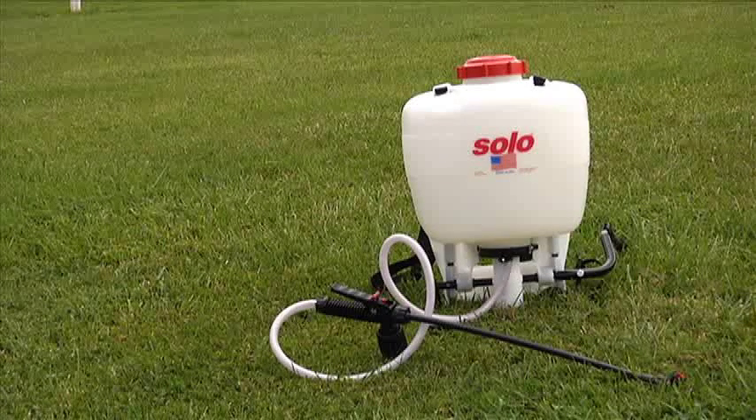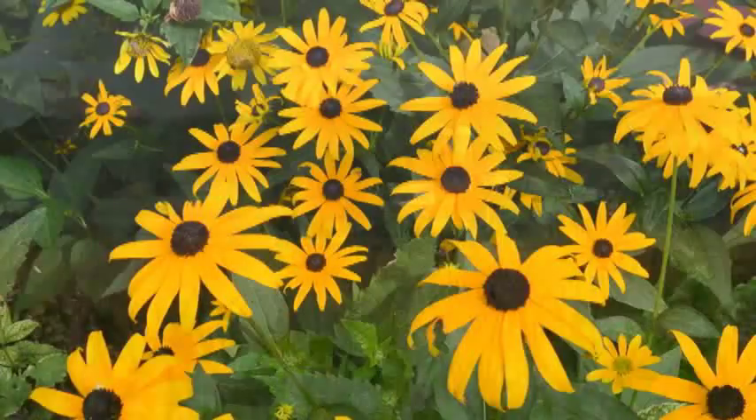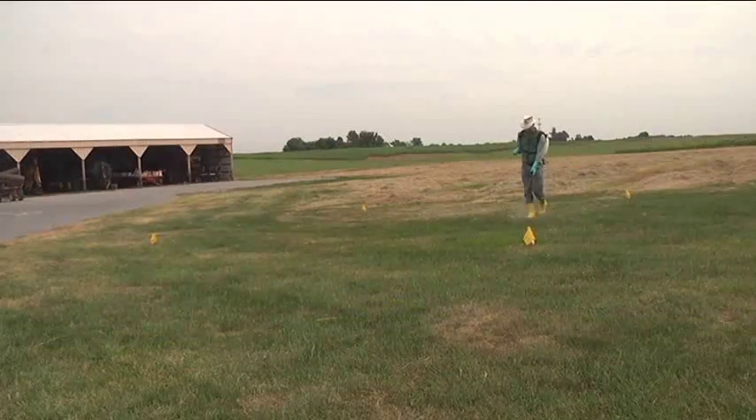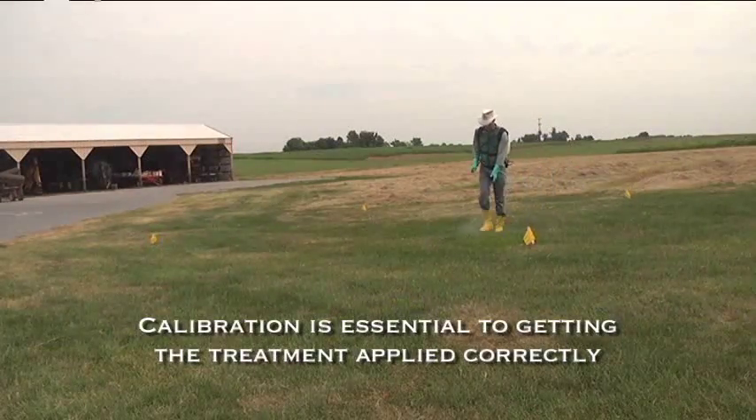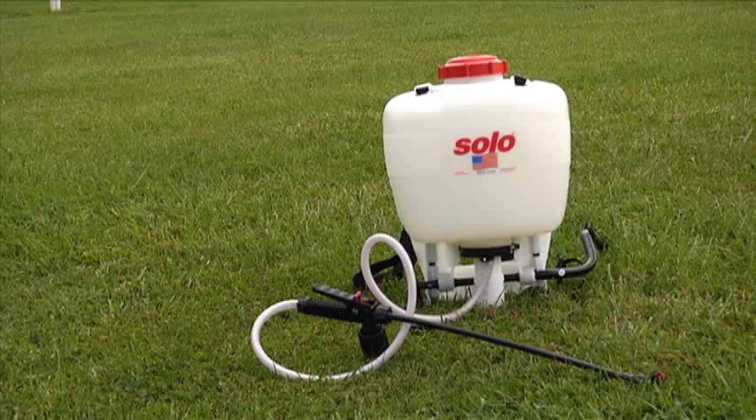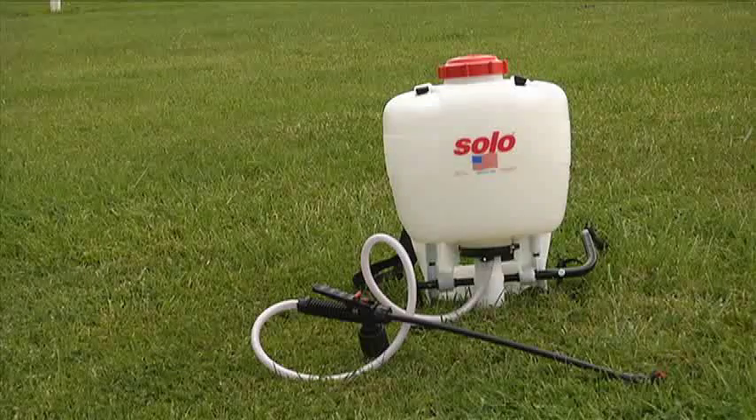Backpack sprayers offer a convenient, cost-effective way to apply pesticides at your farm, in your garden, or on your lawn. As with the use of any spray equipment, calibration is essential to getting the treatment applied correctly. We are going to show you the basics of two methods to use for calibrating backpacks.